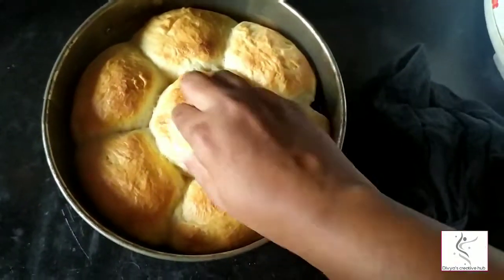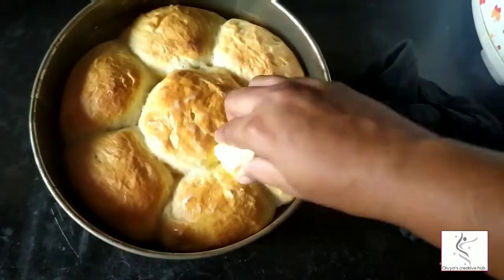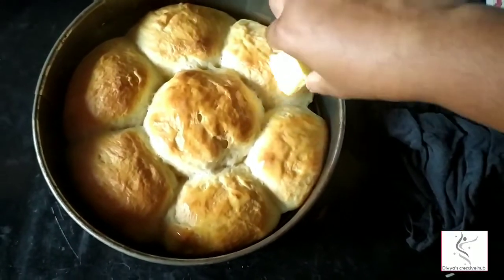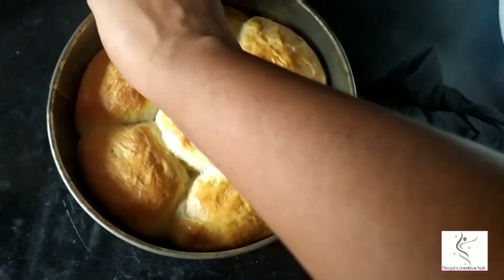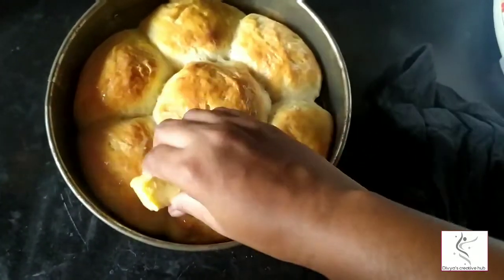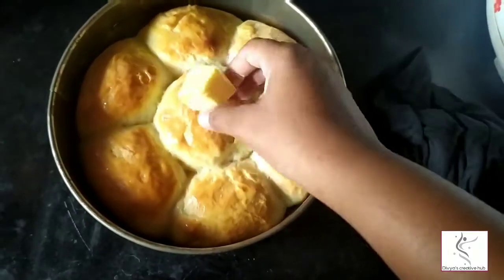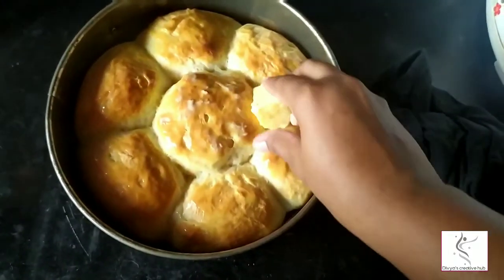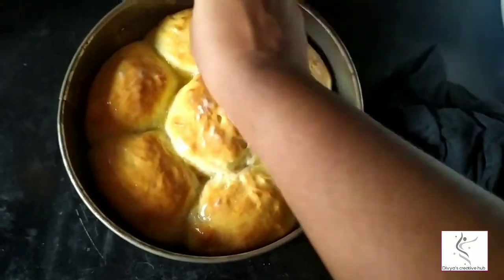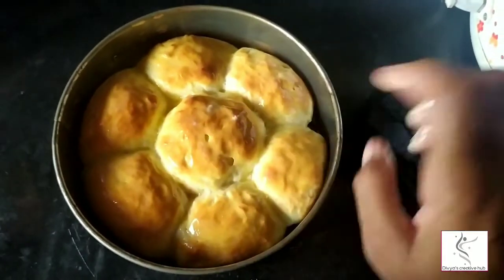After baking, a shining colourful layer forms on top. Apply some powder on top and try to make a flower decoration. The result has a beautiful shining, light finish.